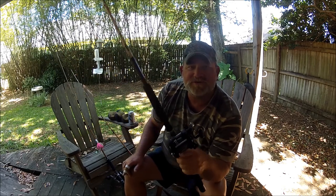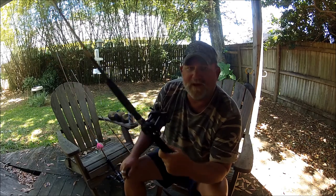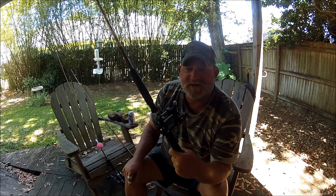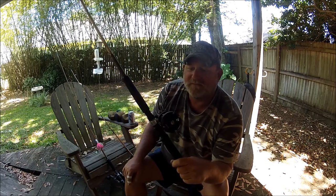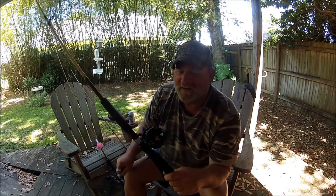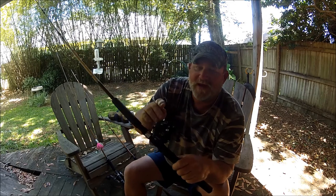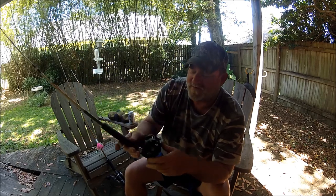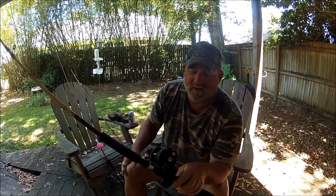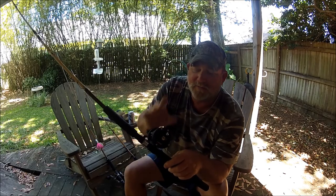These are my workhorses, my Timex reels. These are what all my charters use. We've caught 100-pound black tips on them, all the way from giant redfish to croakers, sheep head, black drum — everything. These are my go-to reels. I've got like 16 of them and I rotate them. This right here is the 100 series.